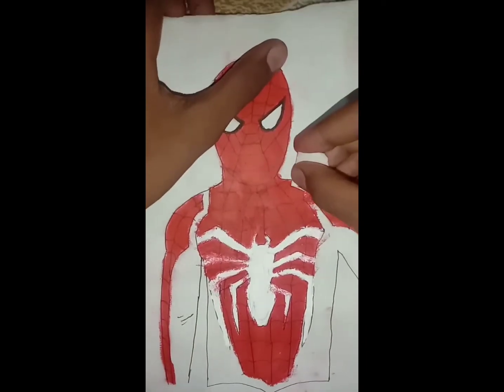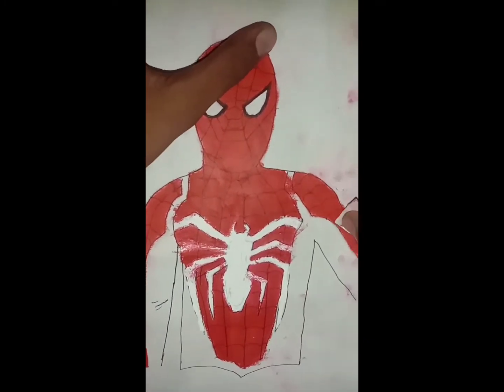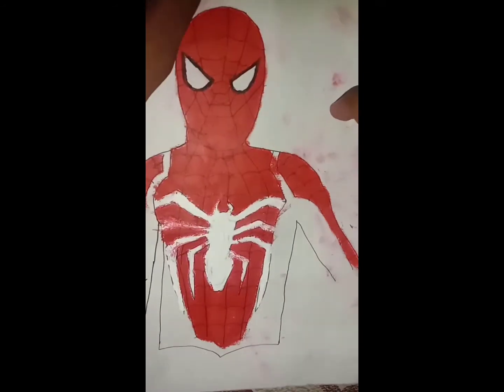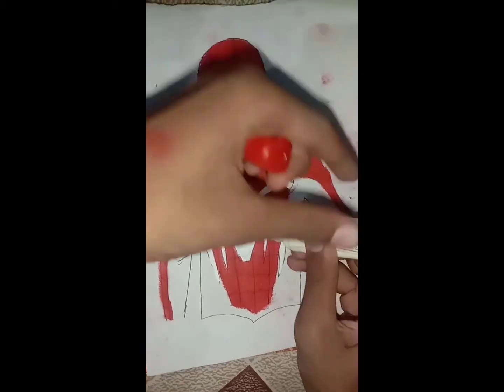I have used it here. I can use tissue paper or finger to blend. And now we will give it a blue color. My paper has faded.